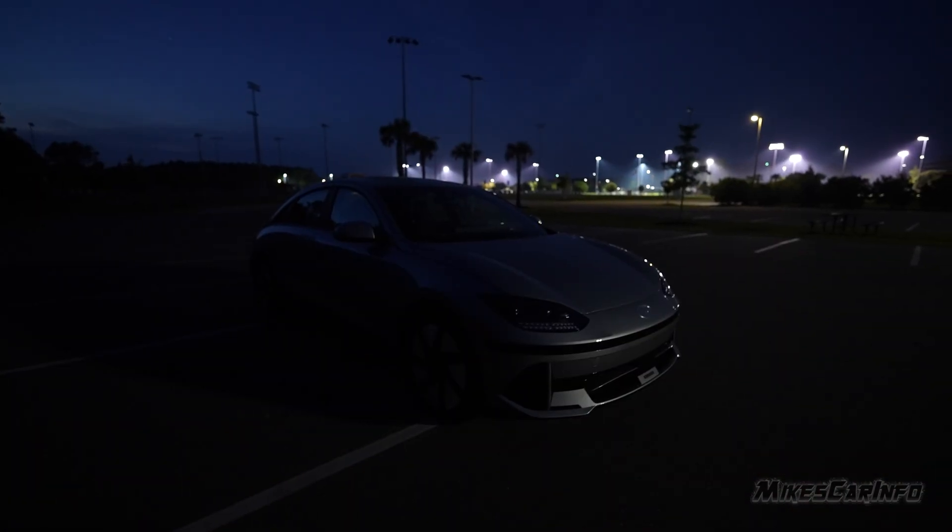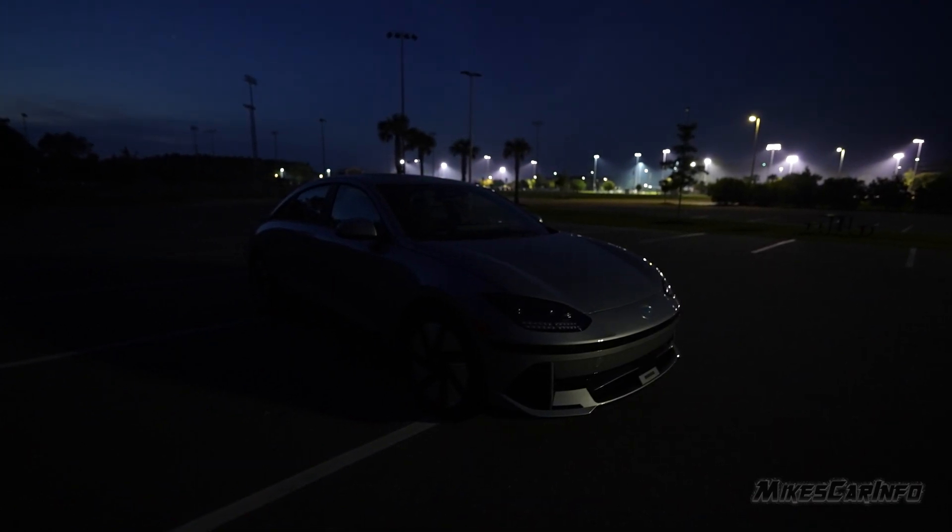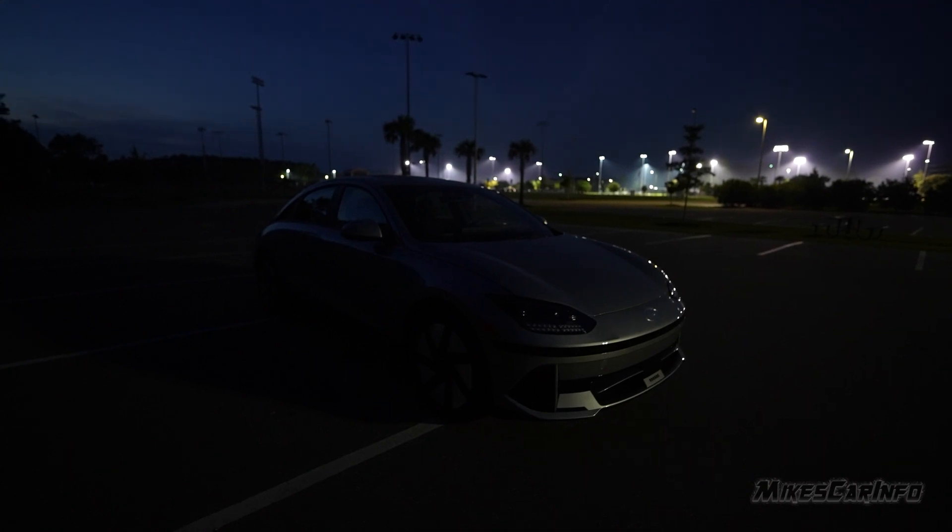The vehicle's on right now, and using the headlight switch to the off position actually turns off all the exterior lights. Some vehicles don't let you do that, but this one you can completely go dark.